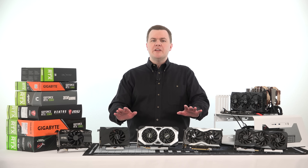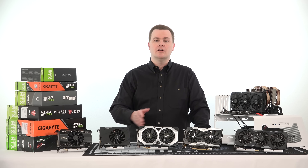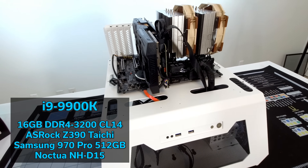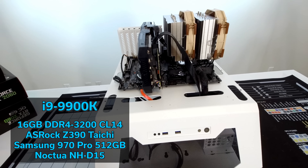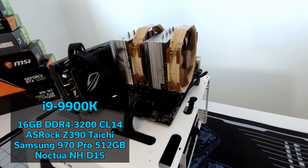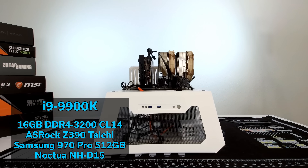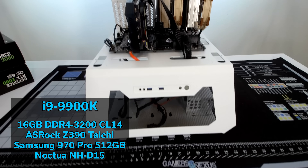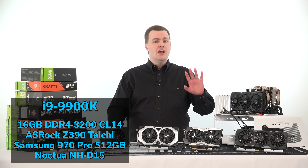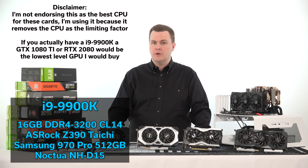Before we get started with benchmarks, I want to talk about the benchmark platform I used to test all these cards. This is my Intel test bench — it has an i9 9900K running at a fixed 5 GHz clock speed, 16 gigabytes of DDR4 3200 MHz RAM at CL14. We have a Samsung 970 Pro SSD for a boot drive and a 2 terabyte SATA SSD with all the games installed on it, so nothing is inhibiting performance.